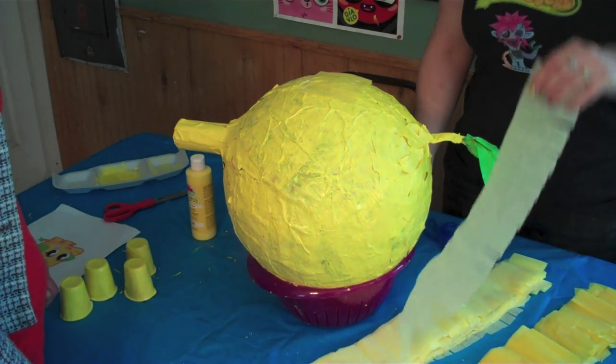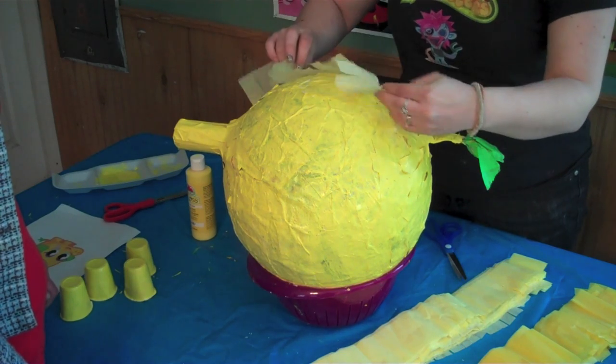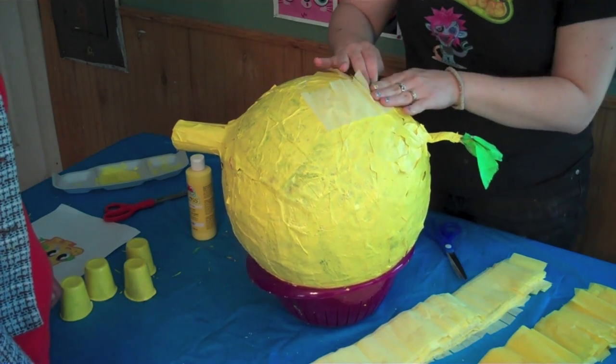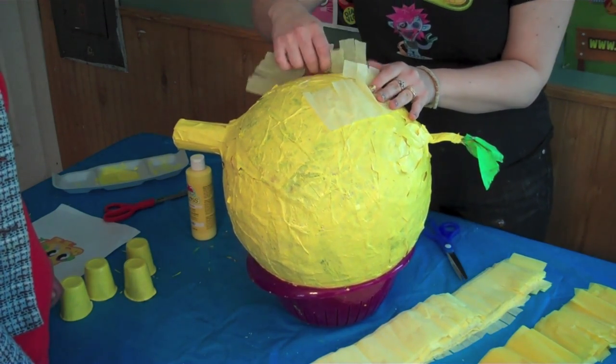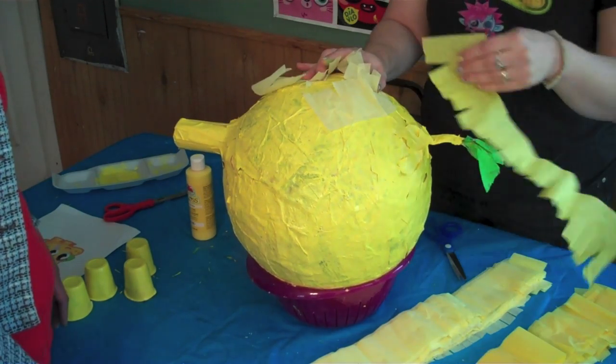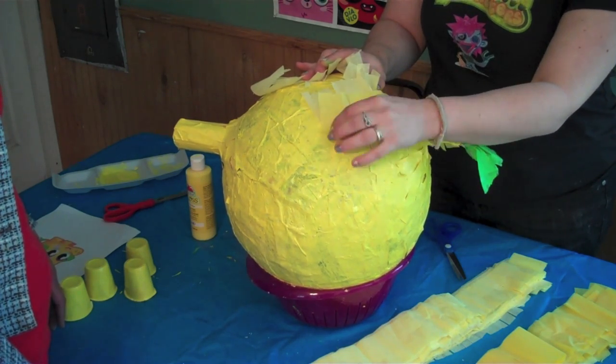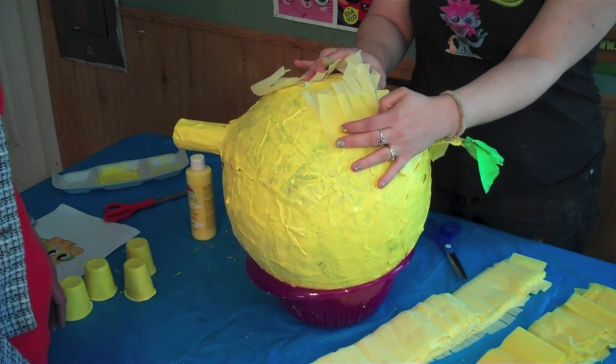Next, glue the alternate color around in a circle with the fringe side up. It's okay to fold over each edge. Just get your circular shape and then keep going with the next color in the alternating pattern and attach it fringe side up, overlapping. You'll do this all the way around Mr. Snoodle's body.